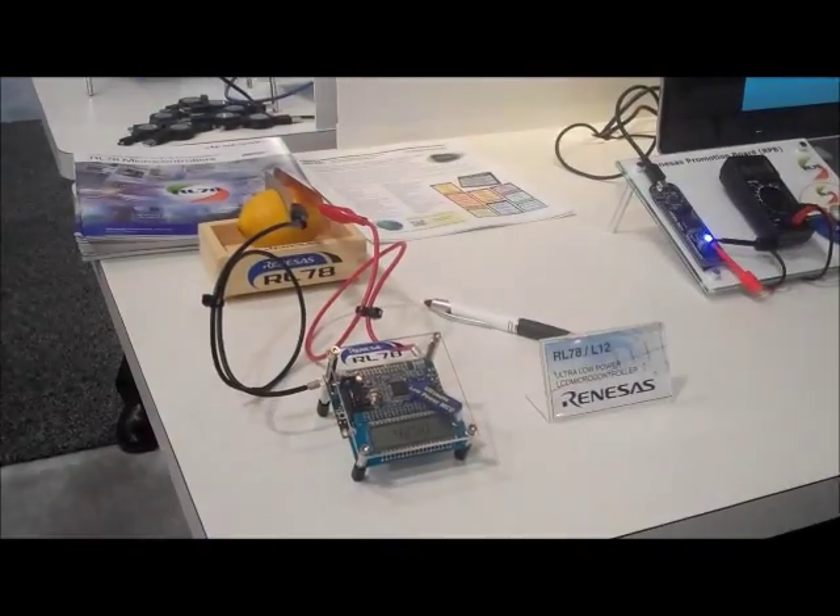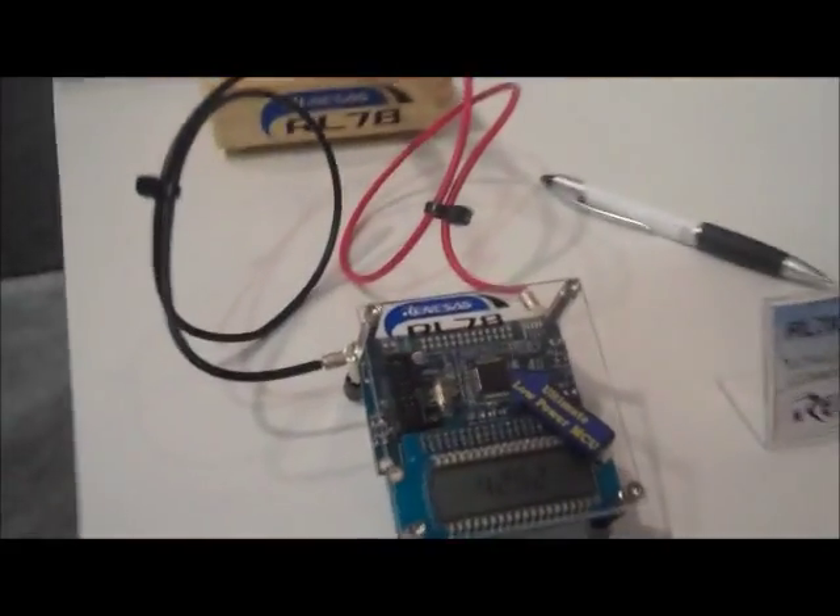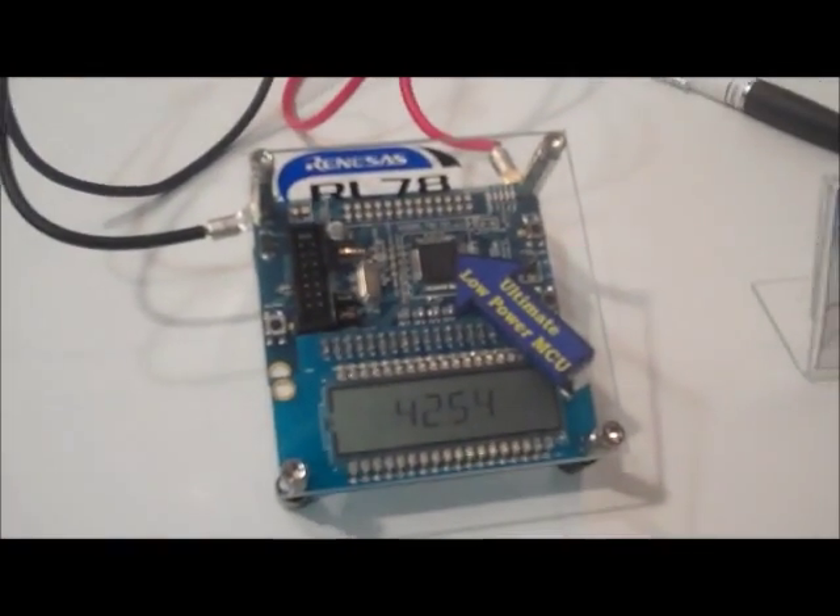Hi, I'm Patrick Mannion of DesignWise 2012 and I'm joined by Radhika Arora who's going to give us a quick demo of a lemon. So what we have here is the RL78L12 and what we want to demonstrate is that batteries truly grow on trees.